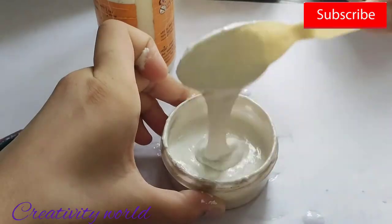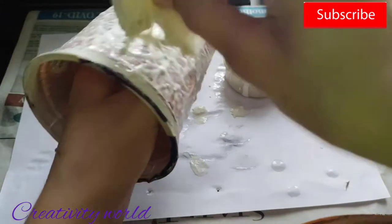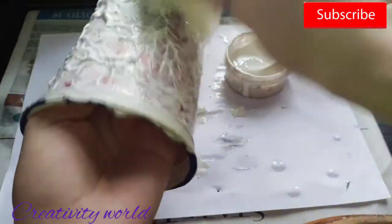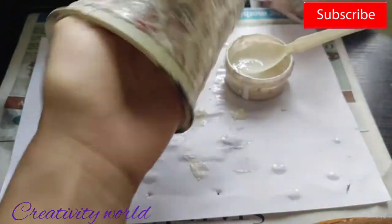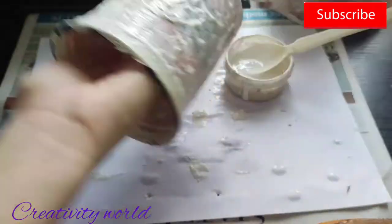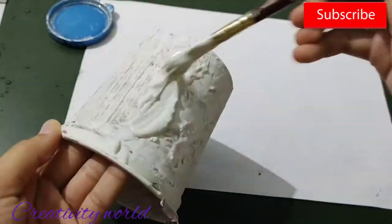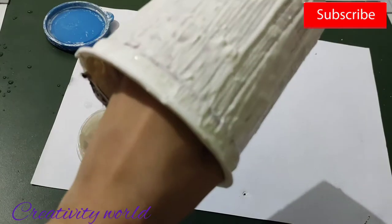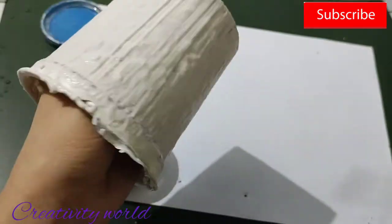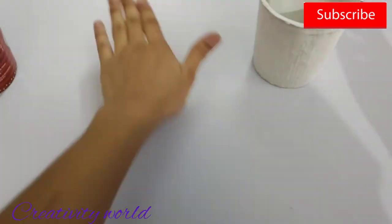Just mix this well — you can also add more water if required. After mixing, you have to create this type of consistency. Now taking a sponge, I'm taking this can — you can also take a sanitizer bottle — just cut it from the center. I have applied the first coat. Now let it dry, then adding the second coat layer. I'm just creating a little wooden effect using my paint brush. Let the second coat dry.